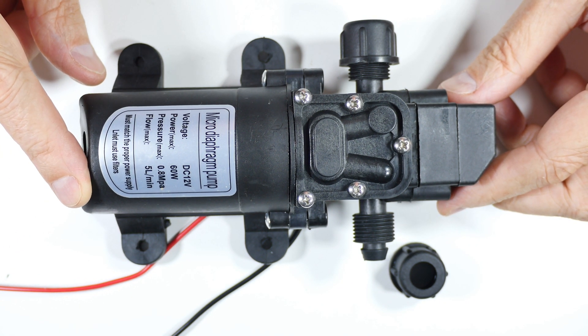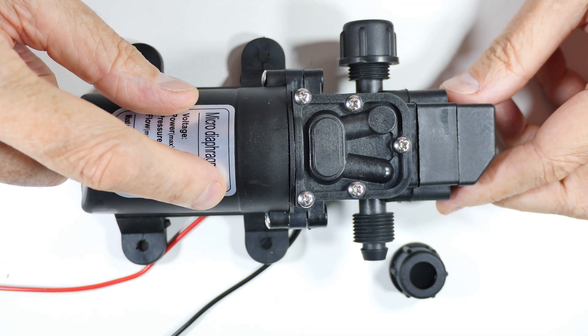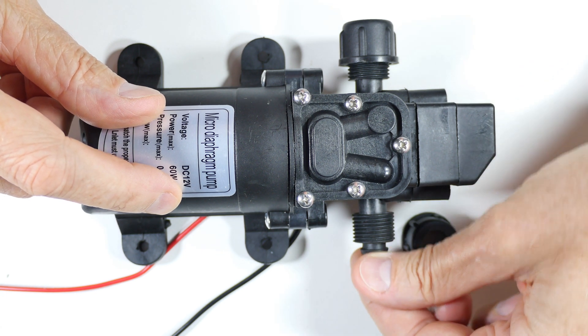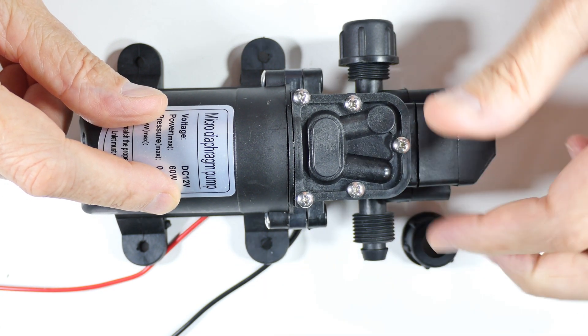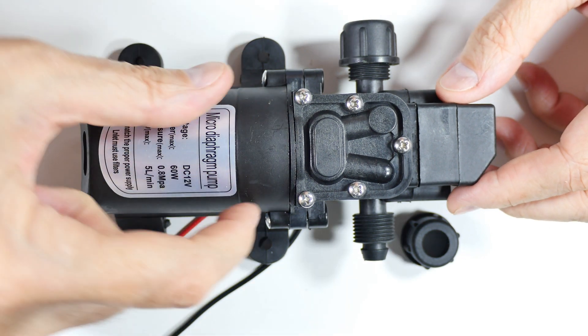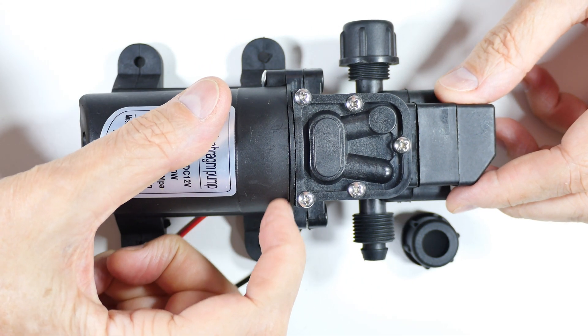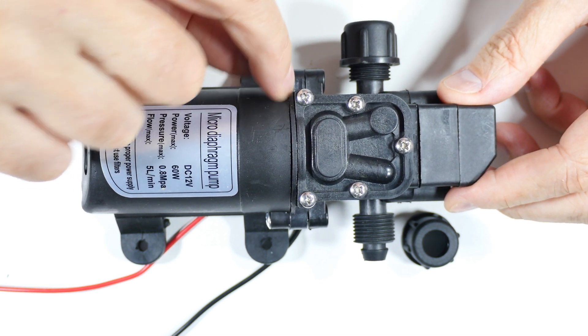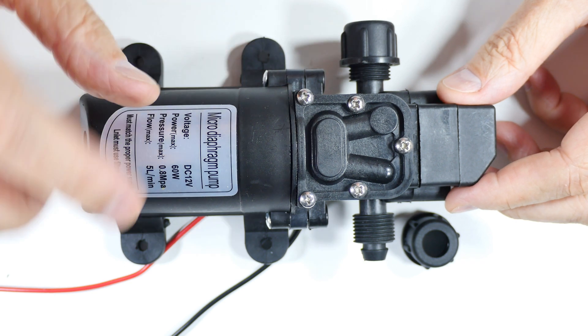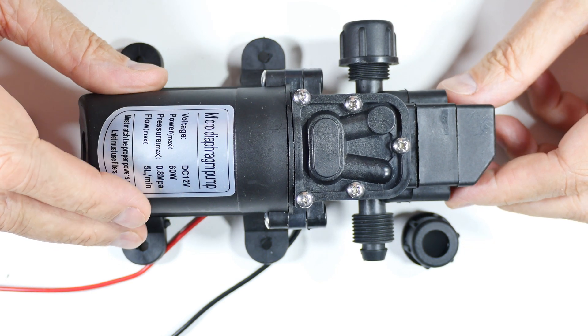There are a couple of problems with it. One of them is quality — when I got it, it wasn't packaged. In fact, one of these caps had fallen off. There's supposed to be a little protector cap to keep the water inside, and that was gone. On this side, the crack in the case is bigger — this seam is open while this seam is closed.